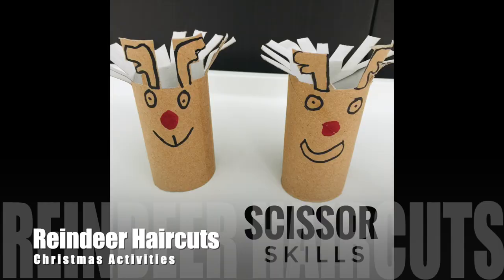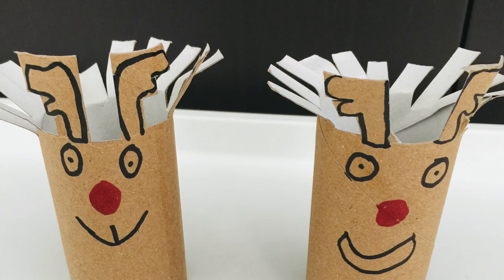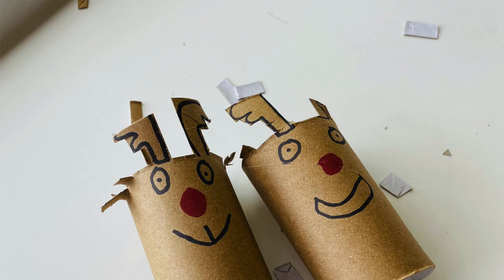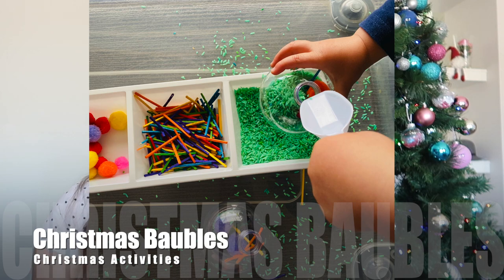Number thirteen is reindeer haircut. Using some toilet paper, draw some little faces, cut it so it looks like hair, then give it to your child with scissors. I did this with my two-year-old and she just cut the reindeer's hair.